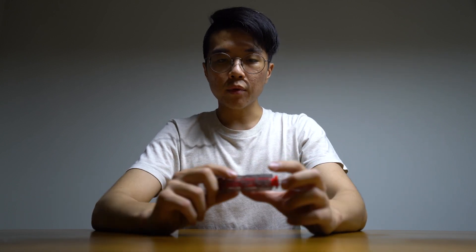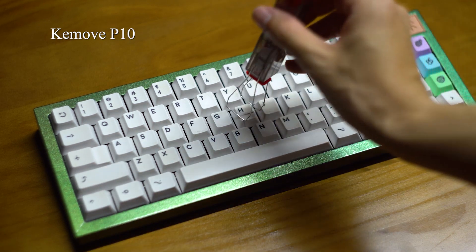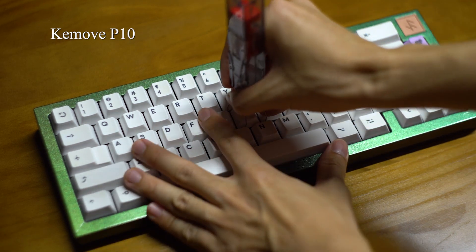A few good things. One, the keycap puller is pretty much like the standard one. Nothing to complain about nor brag about — just slip these clamps under the keycap and pull. Both are equally easy to use and equally fast.